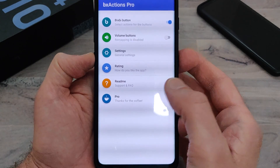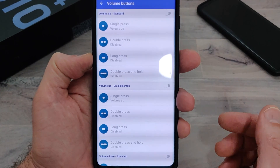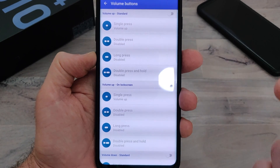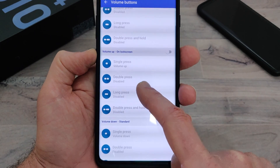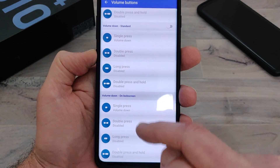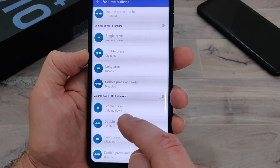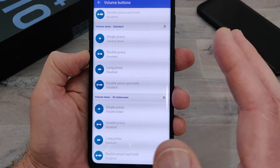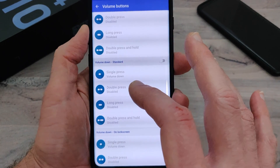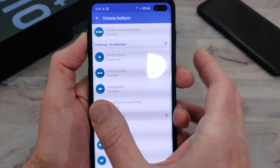That's just the Bixby button. Then you have your volume buttons that you can also remap. You have single press up, double press, long press — pretty much everything that you can do with the Bixby button, you can do with your volume buttons as well. The one that would help the most is the lock screen, because if you're hitting the volume buttons with the phone on, you're going to want to change your volume, but then it's also doing other things, so that might be a little confusing.